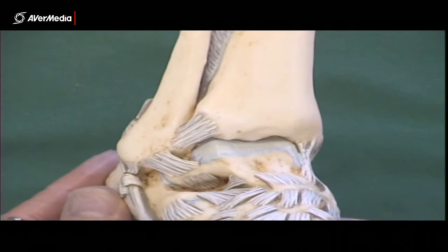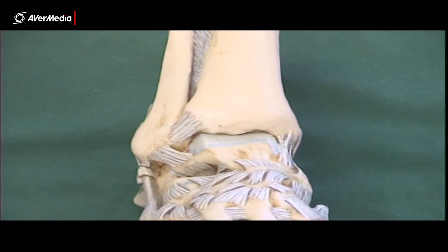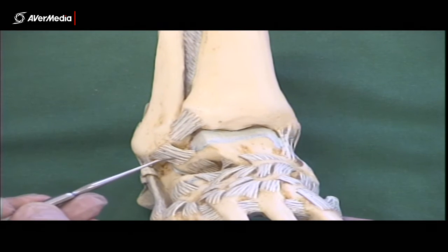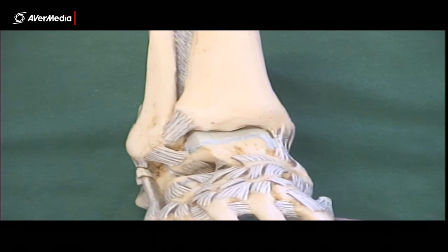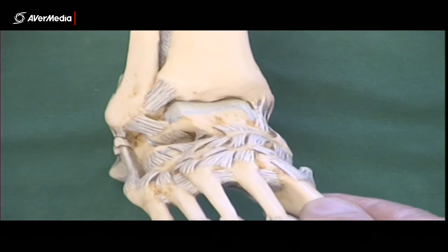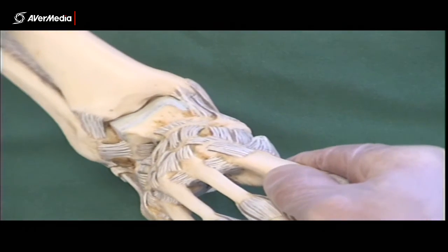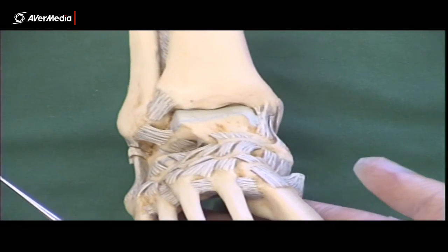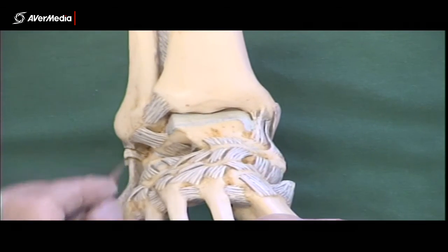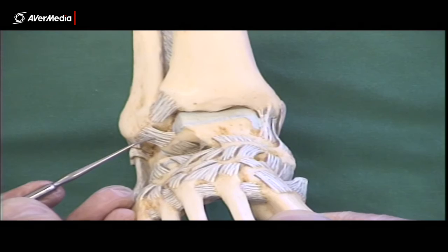Coming back to an anterior point of view, we can see the anterior talofibular ligament. Here we have the talus, here we have the fibula — the lateral malleolus — and these fibres here are the anterior talofibular ligament. This is the most commonly sprained and strained ligament in the body. If you sprain your foot and the little toe heads outward — so the foot turns and the plantar surface faces medially while the tibia and fibula remain fairly vertical — this part of the talus disappears downwards and this ligament gets torn.